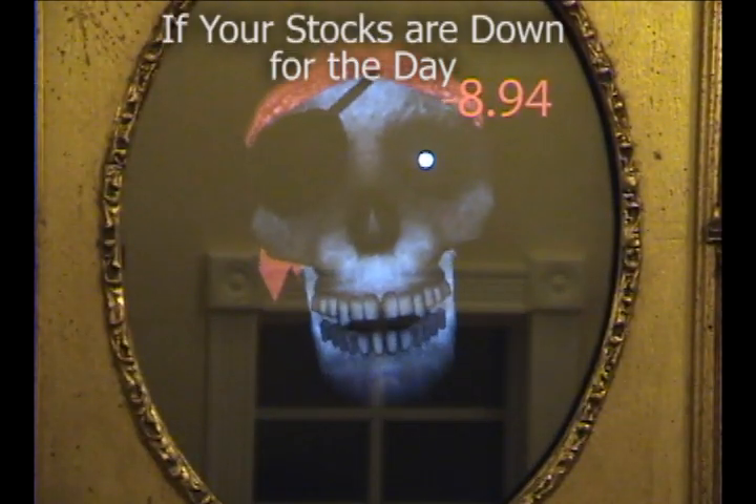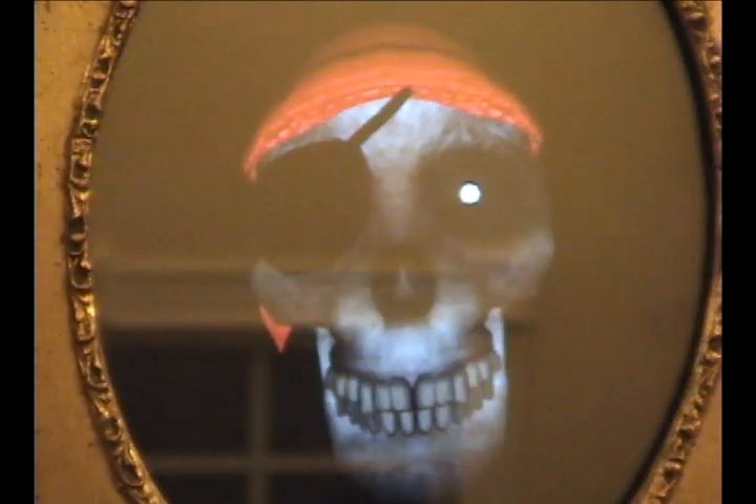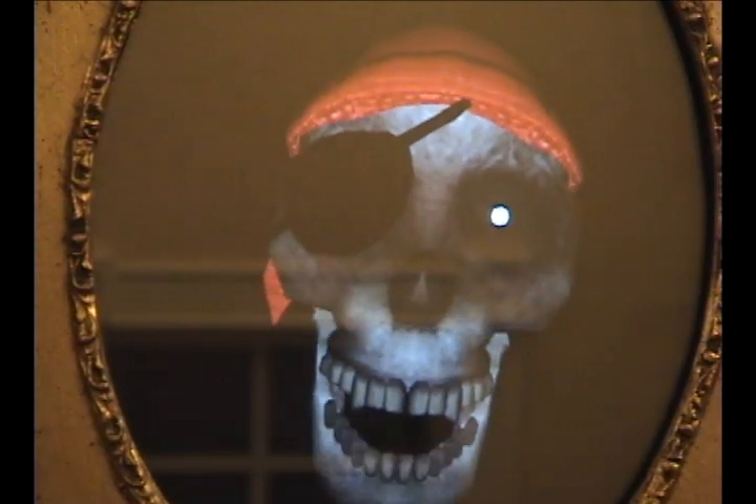Thieves! Thieves have stolen our treasure! Arrgh! Arr, matey, the seas are taking a turn for the worst. Best be headin' for smoother waters.